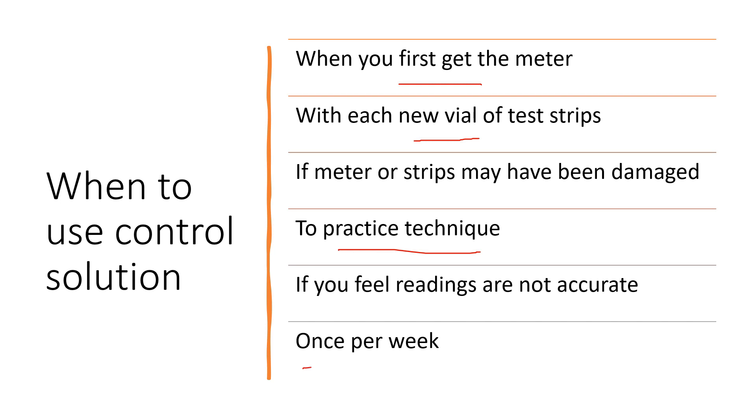The manual does recommend using it once a week. In reality, people tend to use the control solution when they first get their meter, just so they feel comfortable with it and feel comfortable with their readings. But after you've been testing your blood sugar for a while, many people know if their readings aren't where they should be, and then will use the control solution. But specifically, the manufacturer does recommend to use the control solution in these situations.